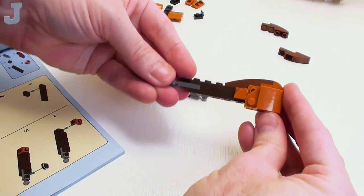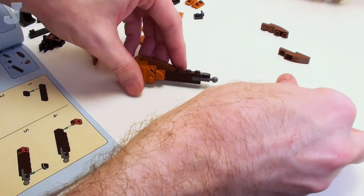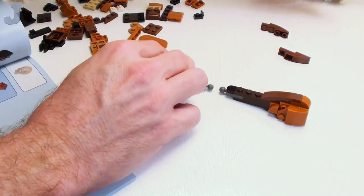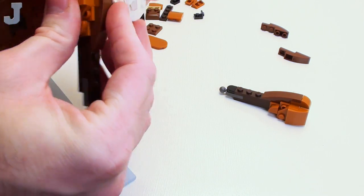So it should look something like this — like drumsticks. We take this one and start installing the legs, or we can call them the thighs.